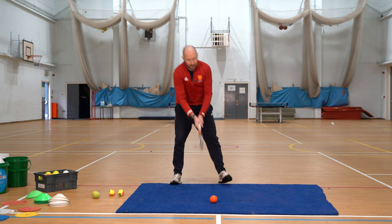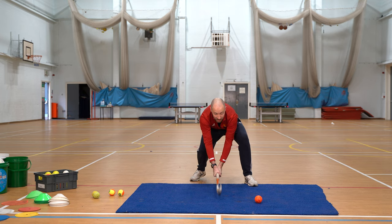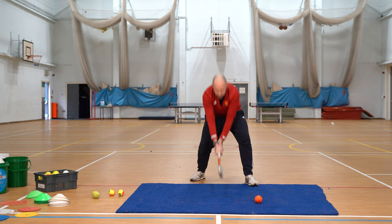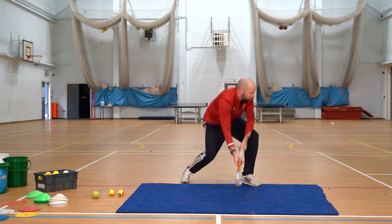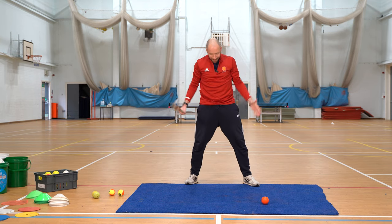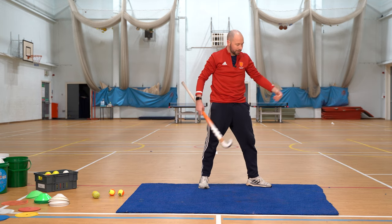Second one to think about is the slap. Ball goes in line with your front foot, you want to get your hands nice and low, same grip, V's down the edge of the stick. Stick stays in contact with the floor all the time and you literally sweep through. Again, the whole idea around our base is really important — when we sweep we should be able to stay in a nice strong body position afterwards.